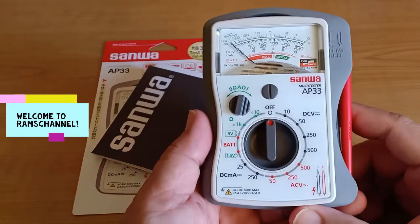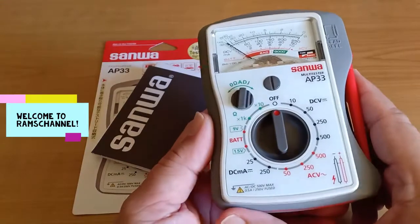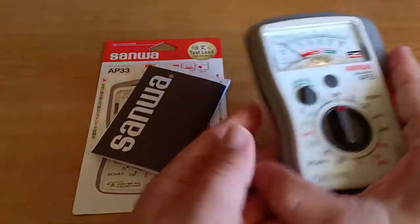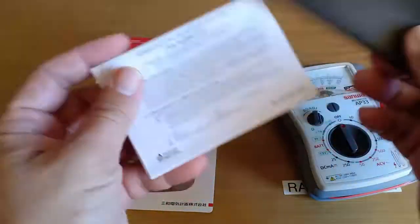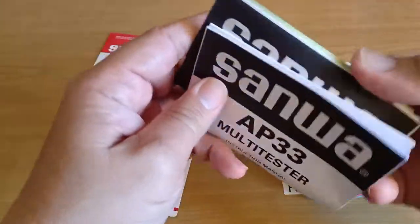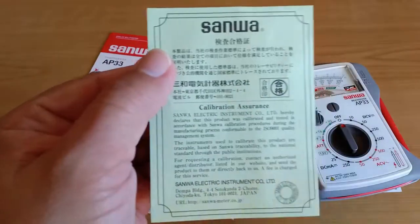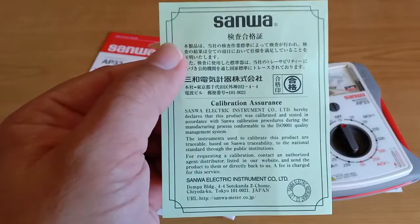This is my Sanua Analog Multitester AP33. The box contains the instrument itself, the user's manual, and a calibration assurance certificate.